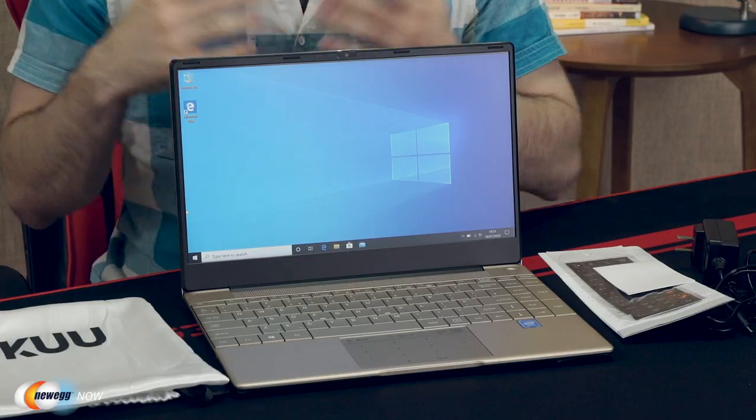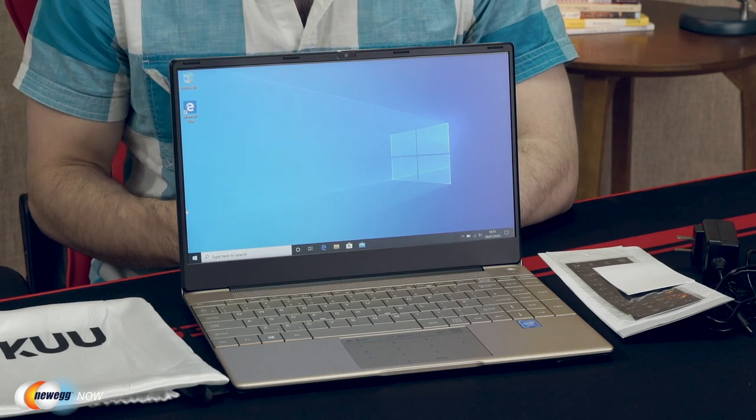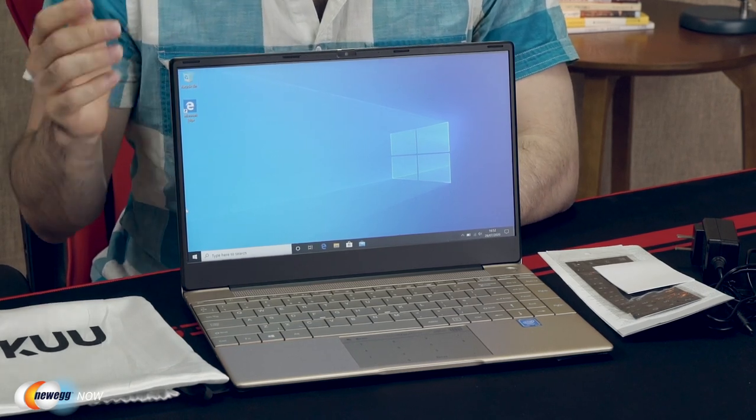You'll get fast reading and writing of data with that SSD. You'll boot quickly, run software smoothly, and it should be really stable. If you're on the go, you'll get 12 hours of standby time and 5 hours of working time with the 38 watt hour lithium polymer battery — basically enough battery power to last any domestic flights and certainly most meetings.